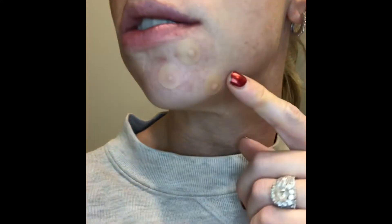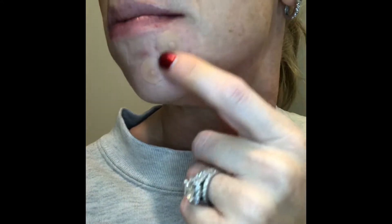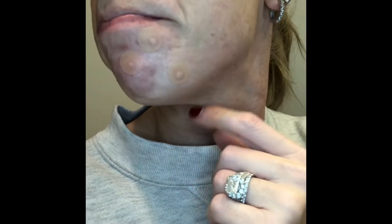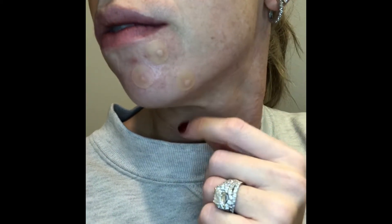I'll check in with you guys in the morning so you can see what this pulls out. So I've had these on for about three hours — I woke up in the middle of the night because my daughter's alarm went off. You can already see they've pulled out some stuff. We'll call this a three-hour check-in and see what it looks like in a couple more hours.